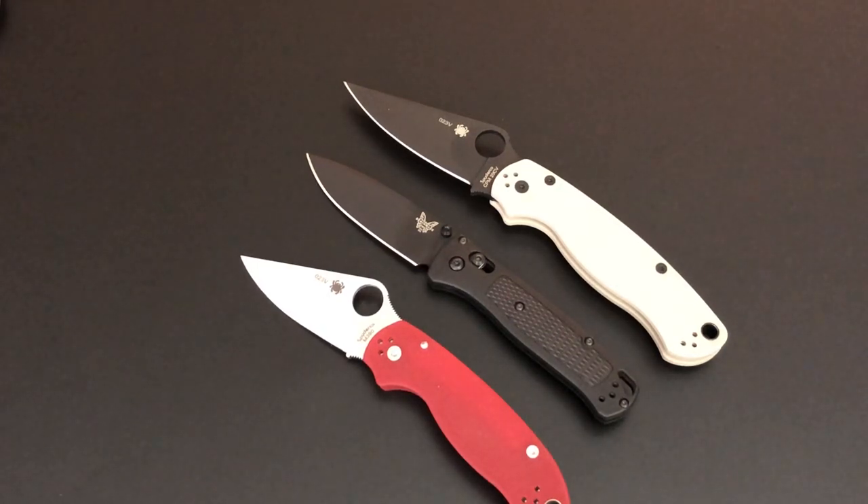Knife of the day: Benchmade Bugout. I don't say that enough — Benchmade. If you guys know of another Benchmade I might be interested in based on the knives I carry, leave a comment. Don't forget to subscribe and turn on your notifications. I appreciate all of you guys — keep those pockets full, take good care of yourselves and your families. Goodbye.